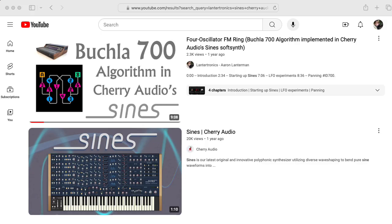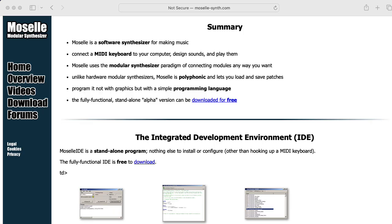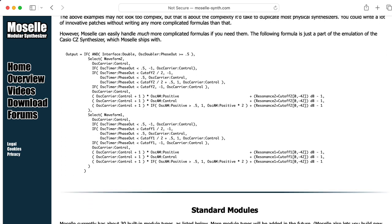In a previous video, I implemented this algorithm in Cherry Audio Signs. For this video, I implemented the algorithm using Moselle, which is a modular software synthesizer that uses a text-based patching language.